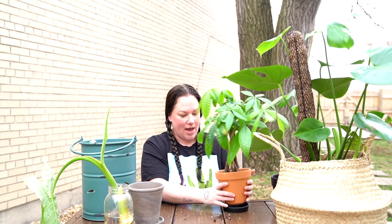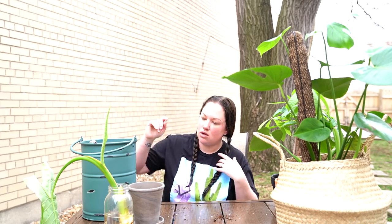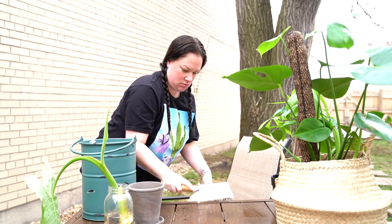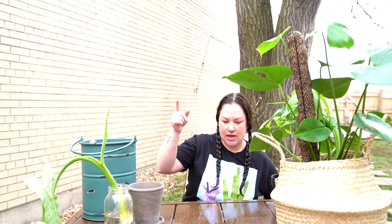Okay, we got the money tree all potted up. We're going to go into the next one since it will be a little bit easier. Let me clean this off a little bit.